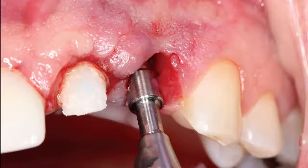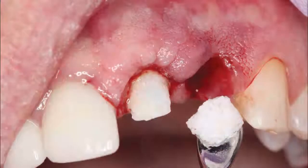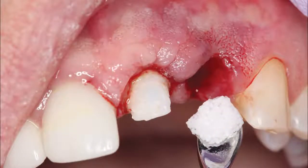The Hahn tapered implant system is compatible with widely used implant instrumentation, making it easy to transition to a new implant system. Grafting material was placed at the extraction site. Ceresorb M material from CuraSan was placed in the osteotomy site prior to implant placement.